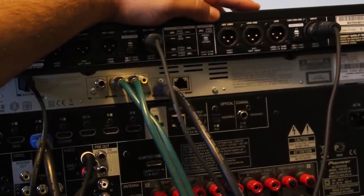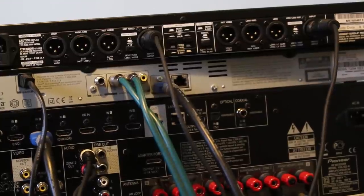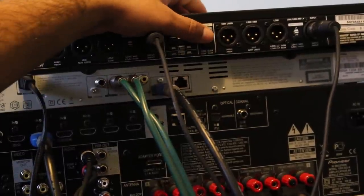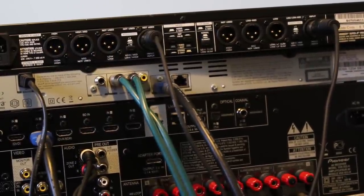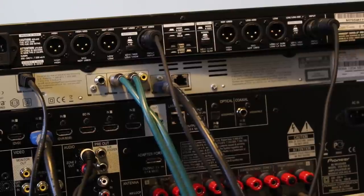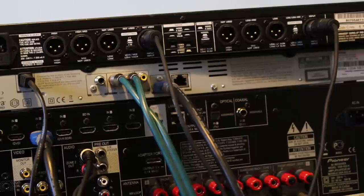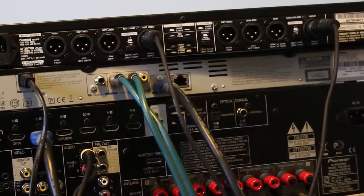Since I'm using one active subwoofer, I'm going to use the sum position. One thing I want to mention: if you are using one speaker unit to drive high, mid, and low frequencies, you're going to need three amplifiers. Because I have an active subwoofer with its own built-in amplification, I'm not using a third separate amplifier.